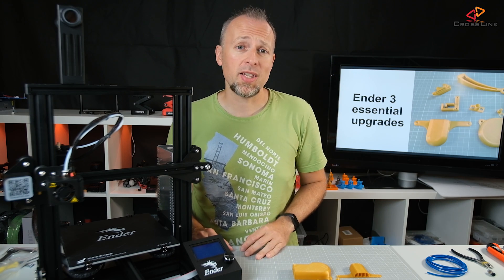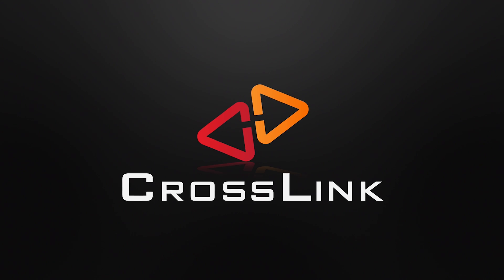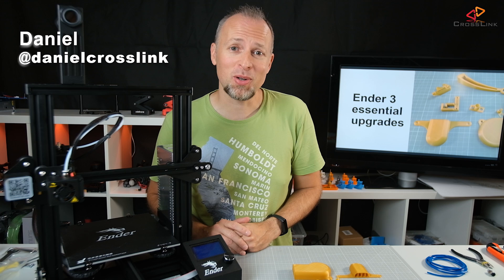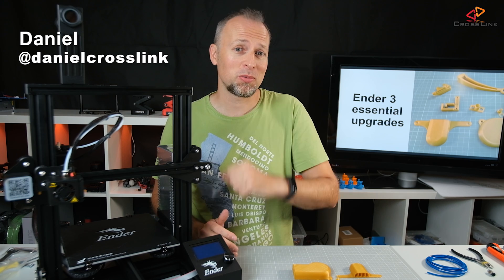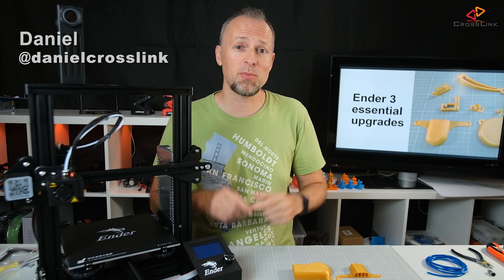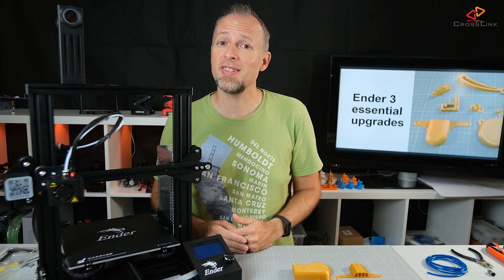In this video, I'm showing you the essential Ender-3 printable upgrades and we're starting right now. Hello, my name is Daniel, welcome to the Crosslink channel. I would like to help you be more successful with 3D printing, and if you're here for the first time, subscribe and hit the bell notification icon so you don't miss anything.